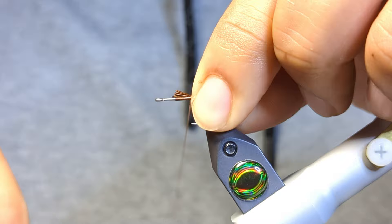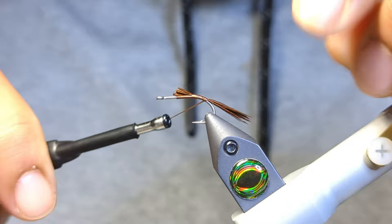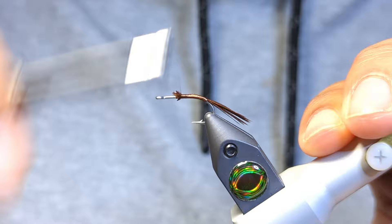I'll pinch, trap, and secure that on top, then work my way down into that bend so the tail's facing down. Then I'll work my way back up to the top, further securing the tag ends.